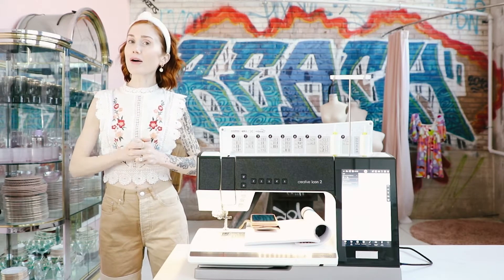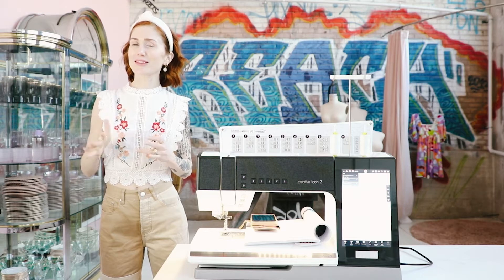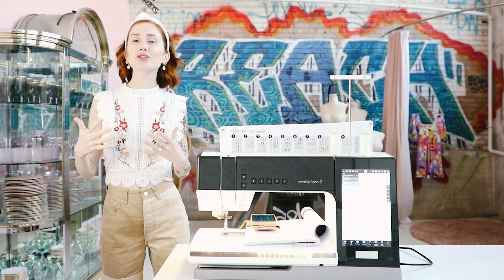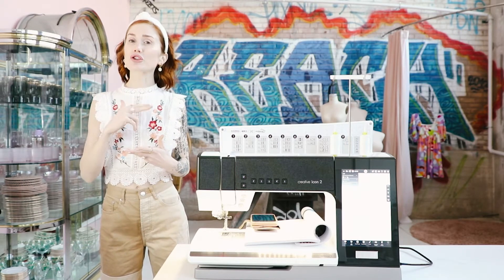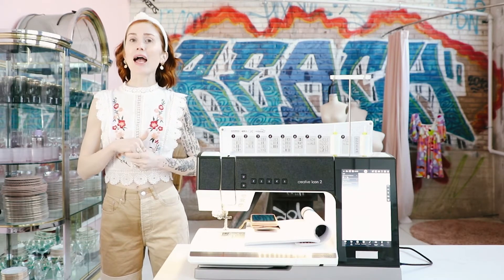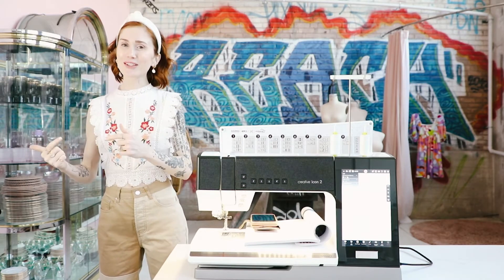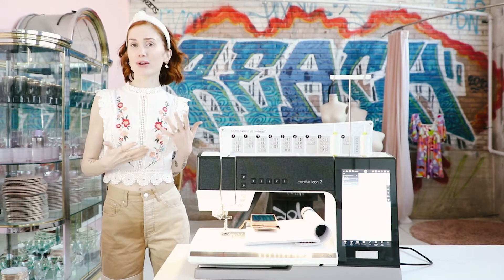I've also been a Faf brand ambassador for the past five or so years. And I am so excited about their newest machine, the Faf Creative Icon 2. I posted two videos so far — one was an unboxing and one was a video featuring my favorite features.